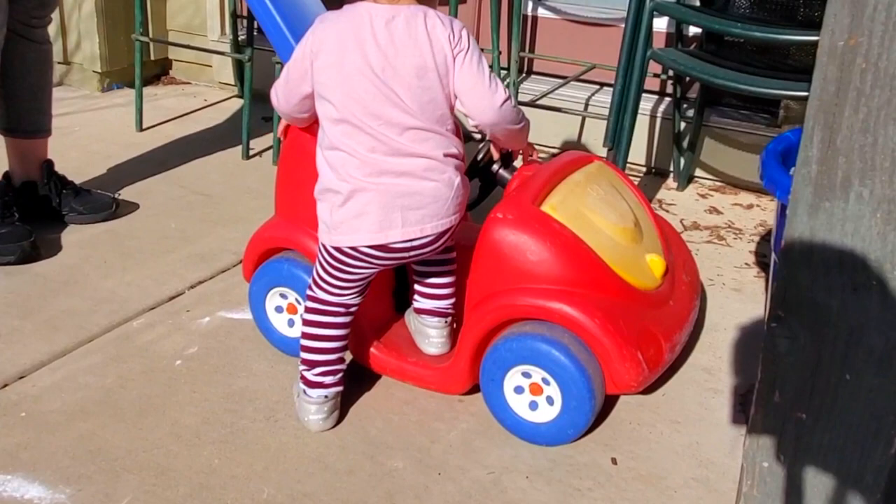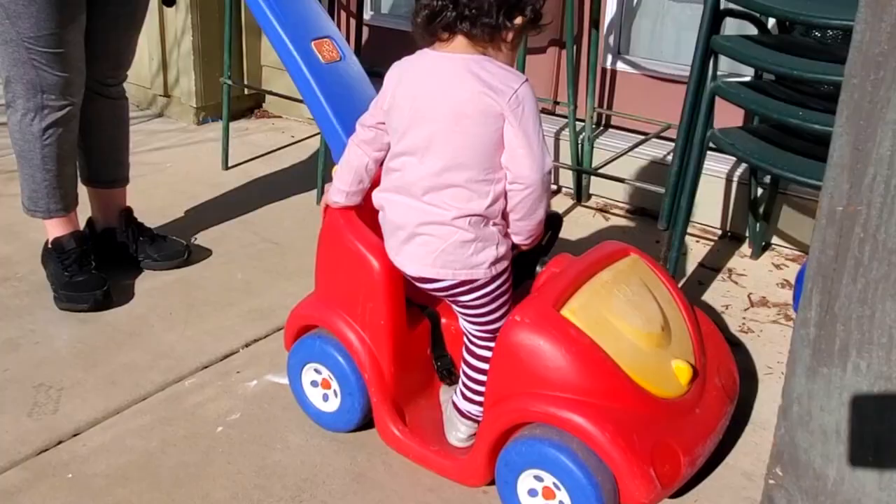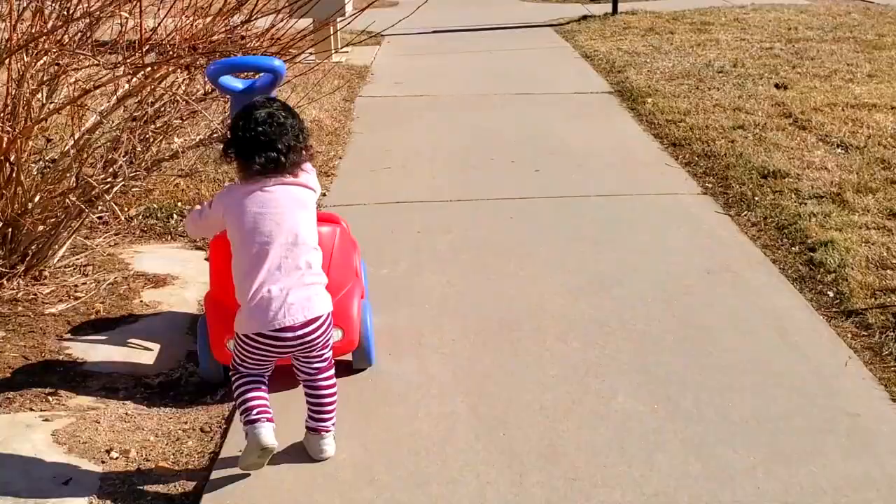Pushing a toy with wheels will help kids to engage the core and upper body muscles. This is a great exercise for coordination, balance and overall strength.